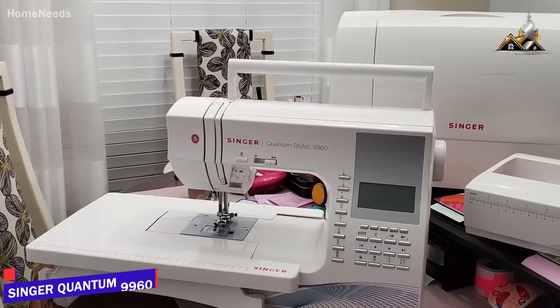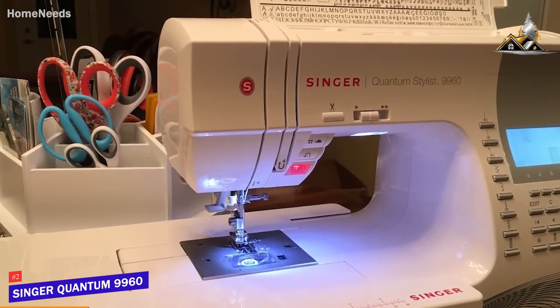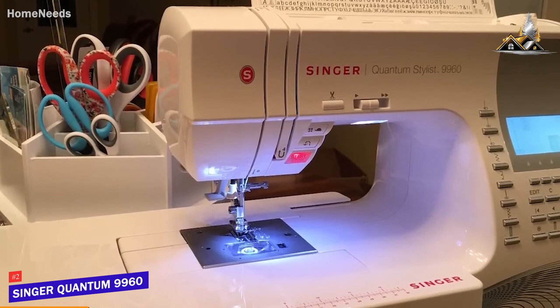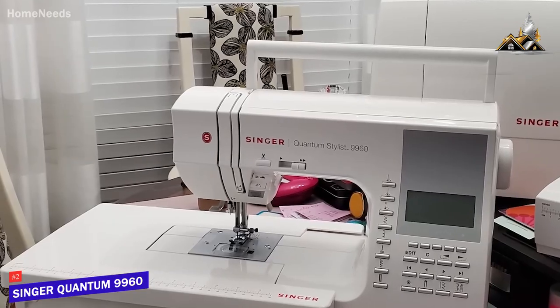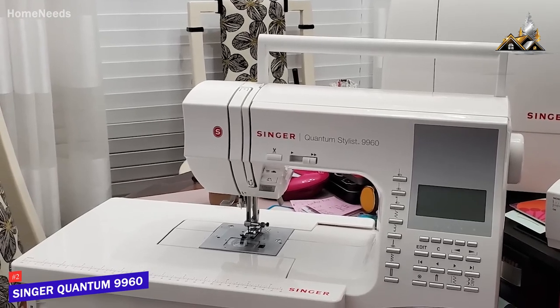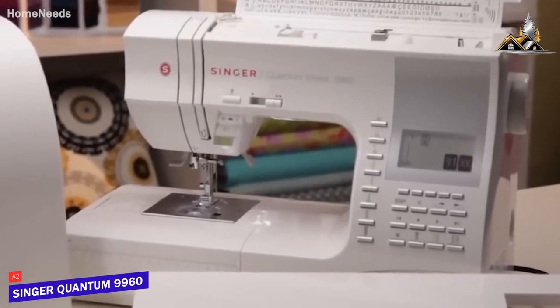If you're looking for a sewing machine with computerized precision and ease of use, the Singer Quantum Stylist 9960 is likely going to be the product for you. Computerized sewing machines offer a convenient alternative to traditional models, and the Quantum Stylist 9960 is a great model that's easy to use. It comes with many outstanding features.